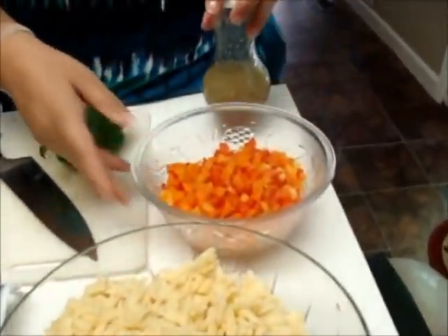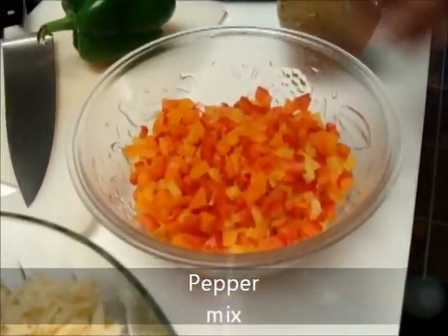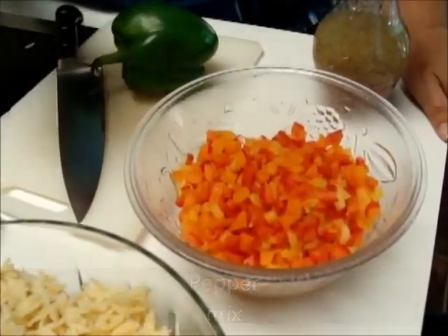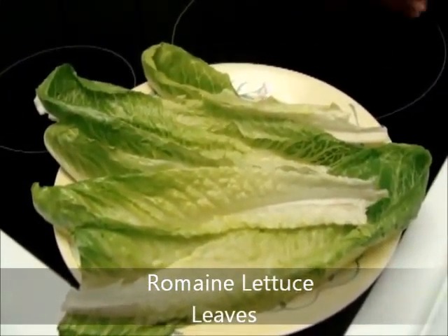In this bowl, I've already cut up red peppers, orange peppers, and yellow peppers — it gives the salad a lot of color. When I'm done mixing this all together, I'm going to put it on top of a romaine lettuce leaf and you kind of eat it like a taco. It's like a pasta salad, but you don't need a plate, a fork, or all that stuff to eat it, and I put the dressing on top.